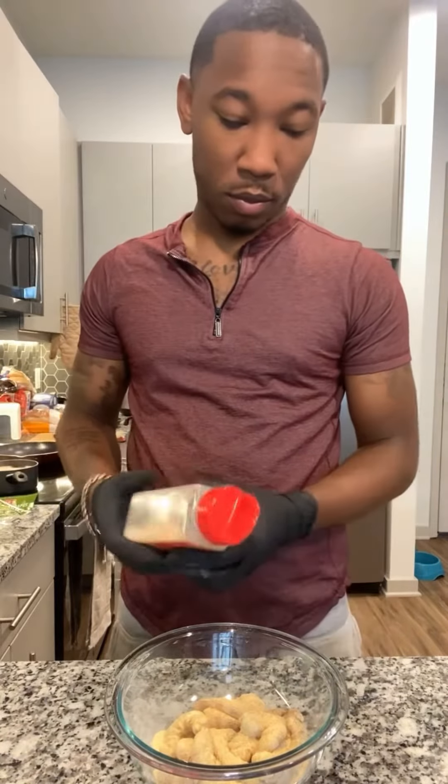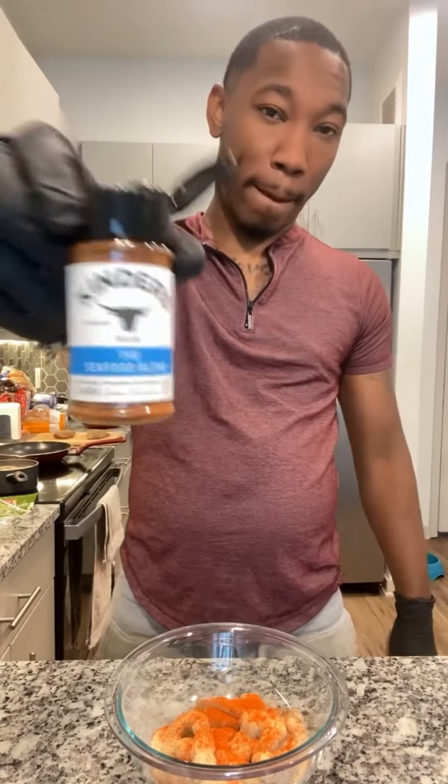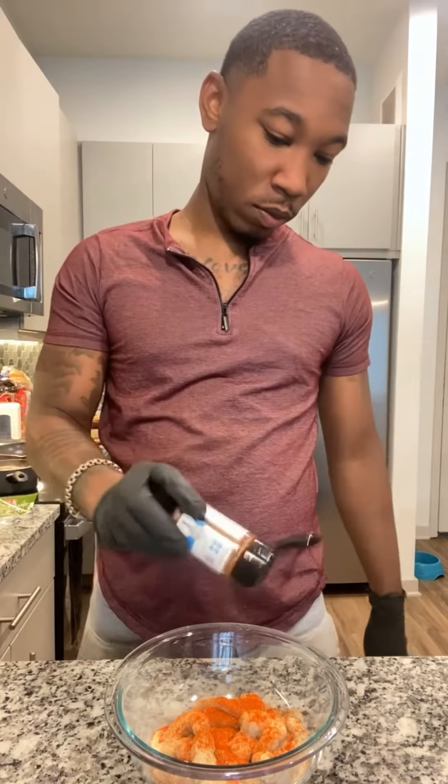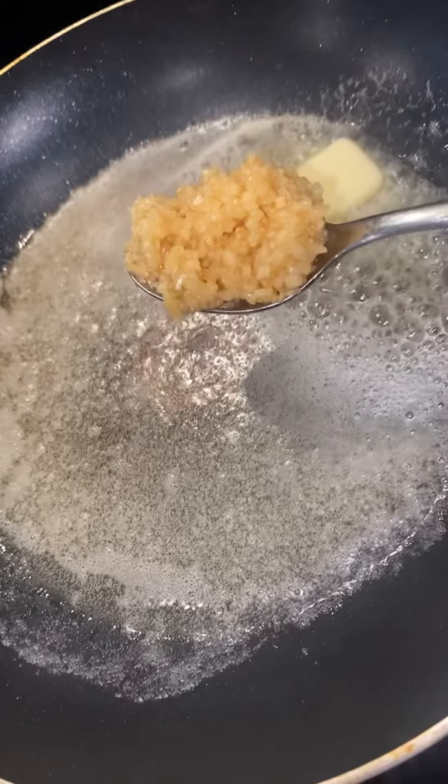We got our garlic powder, we got our onion powder, we got our paprika. Yes sir, we're going to use some seasoned blend as well, and a little bit of salt — not enough to kill a pleb. Get your hands in there, man, make sure it's well mixed. Get that hot skillet ready.